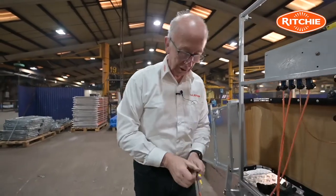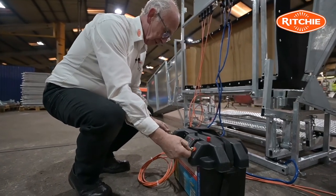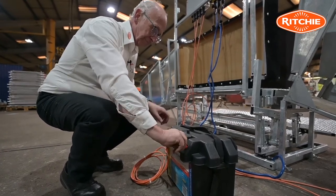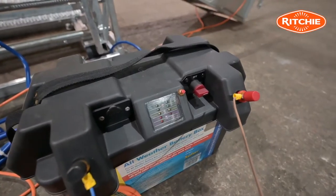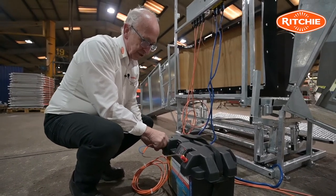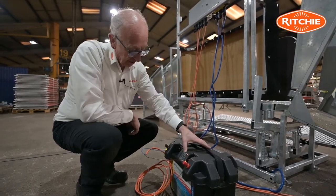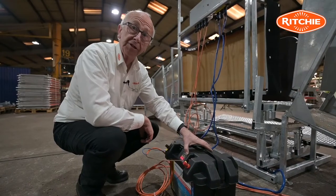These two ends go on to the battery. There's a positive and a negative post — put the caps on. On the battery itself there is an on/off switch. Switch off, switch on. There's also a battery test button — if you press that, it tells you the status of charge on the battery.